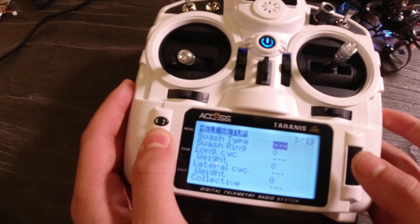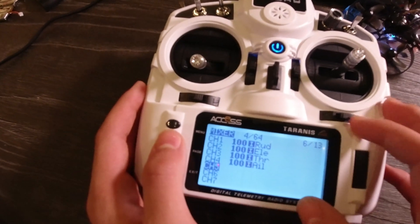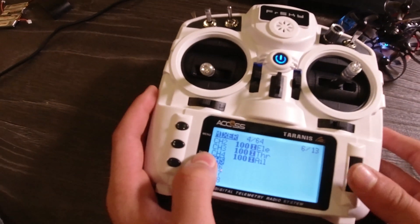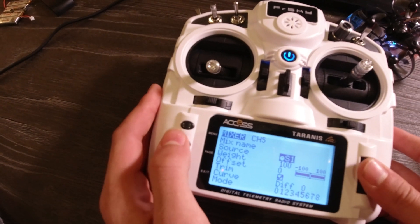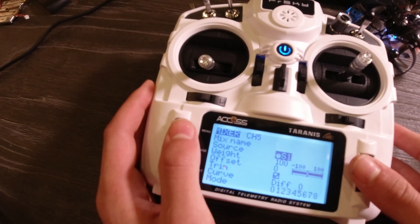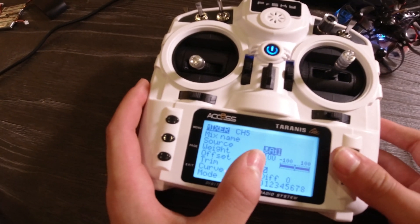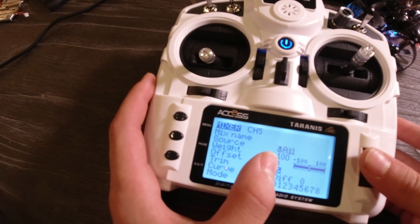I'm going to click Page until I get to Mixer. For every single switch, we're going to put it on one of these empty channels here. For channel 5, I'm going to put my arm switch. You could name it, but I'm not going to do that because it takes time. What you're going to do is hover over Source and make sure that when you click on it, it is flashing and that you're able to change it.